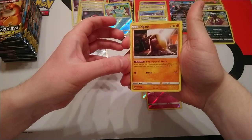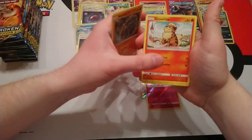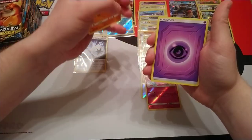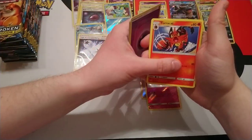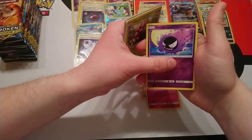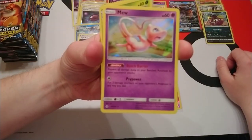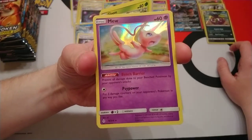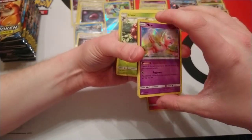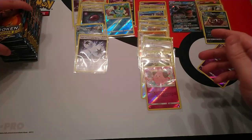This is the last pack on the right-hand side of the box. Diglett, Poliwag, Rhyhorn, Growlithe, Kibone, Psychic Energy, Torquat, Poliwhirl, Gloom. Reverse is Ghastly and our rare is the Mew holo. As far as artwork goes, this would be one of the ones from the set that I thought was better artwork.